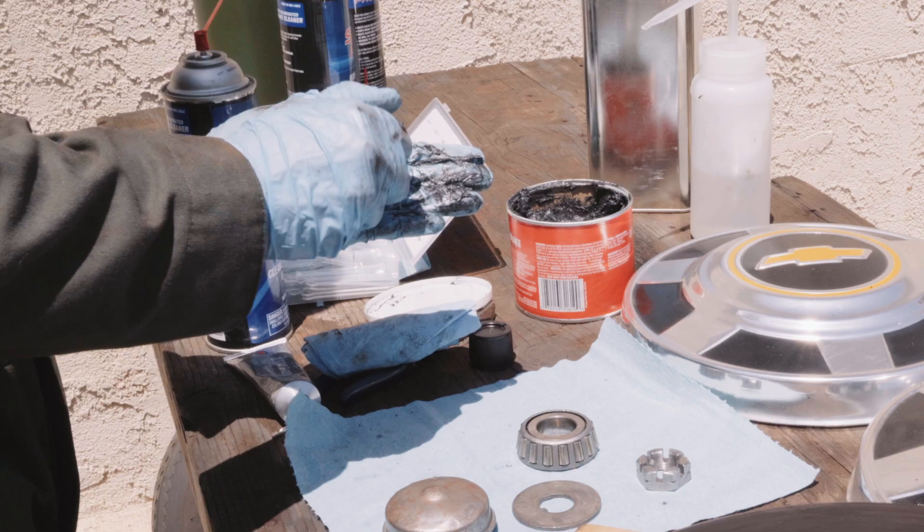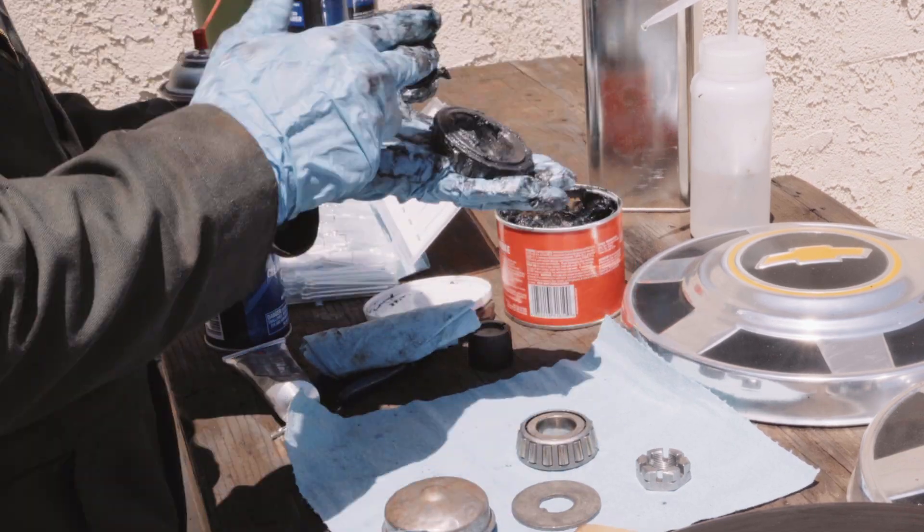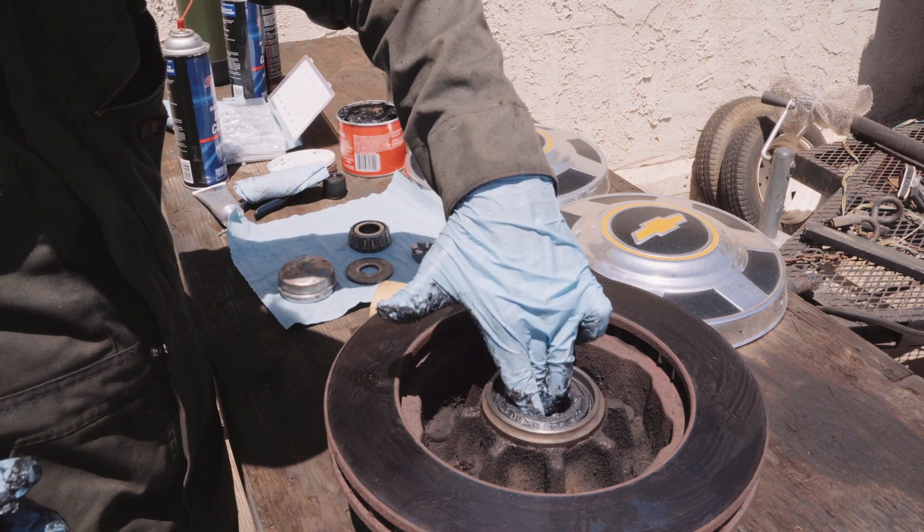Using a tub of wheel bearing grease, get a glob in one hand and the bearing in the other and work that stuff into every nook, cranny, and crevice you can. You scrape it into the bearing like you're scraping mud under your nails. You'll see what I mean when you get the bearing in your hand, but you really want to pack it all in.